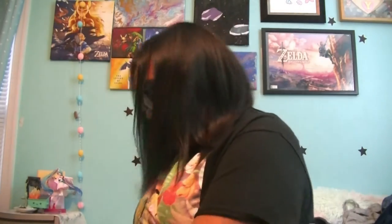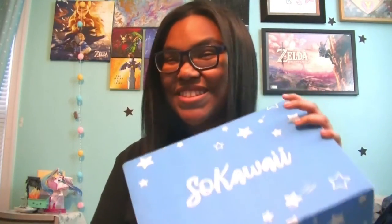Hello, it's Stars here and today I'm super duper excited because we're going to be unboxing and reviewing March's So Kawaii box. I'm super excited because this was a magical girl theme. So let's go ahead and see what's inside.